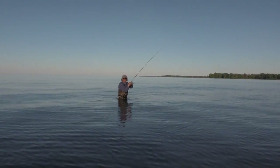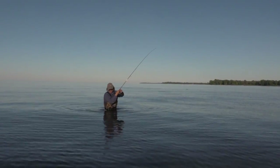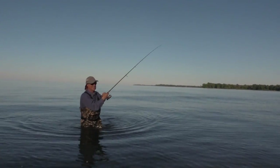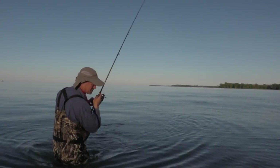I got another small one — first or second twitch and he hit. I was just moving my way over to the side a bit and he hit. Very nice. Another little smallie.